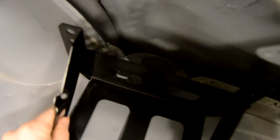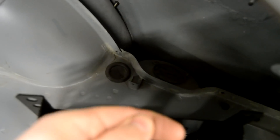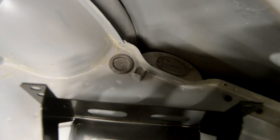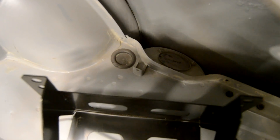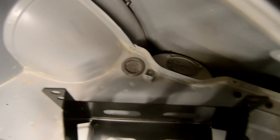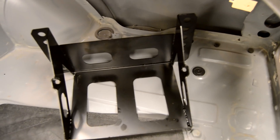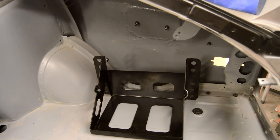There is also a stock hole back here that I will run the ground cable down under and mount the ground to the trunk frame rail. That hole also makes the choice a little bit easier. So we're going to try and get this battery box mounted back here.